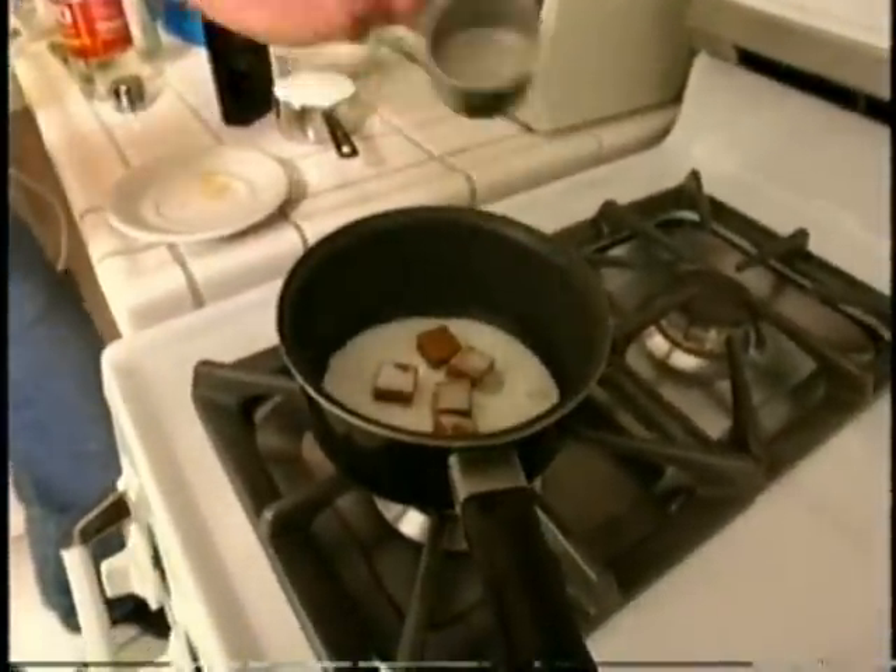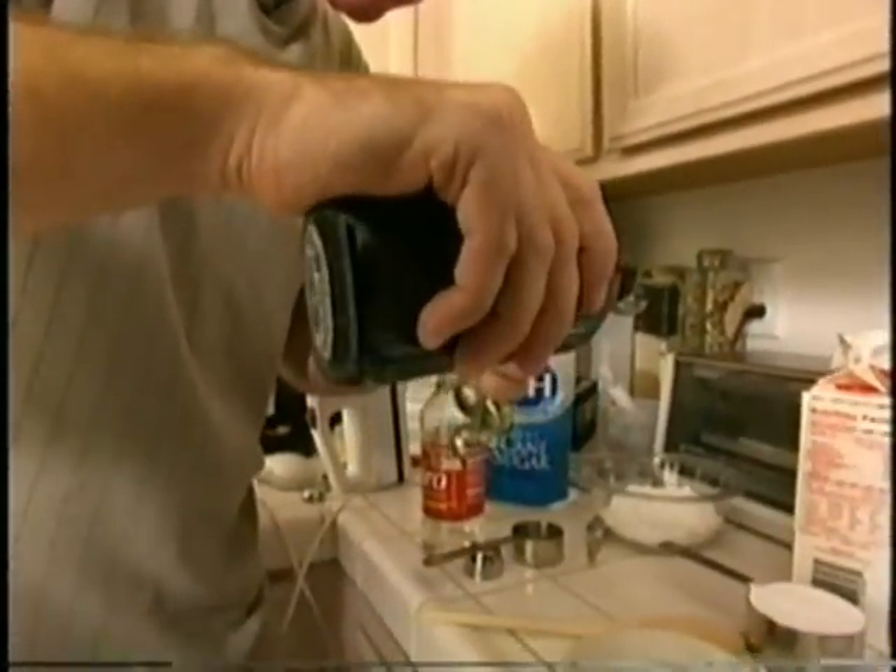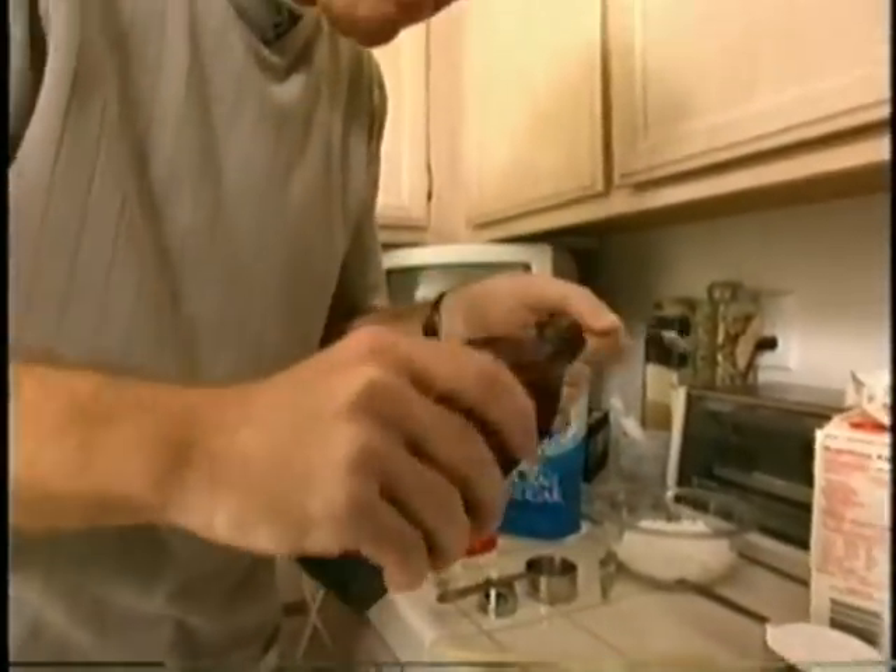Joining the caramels is the perfect combination of milk, corn syrup, salt, butter, and the all-important vanilla — a quarter teaspoon. Then melt it to ooey, gooey perfection.